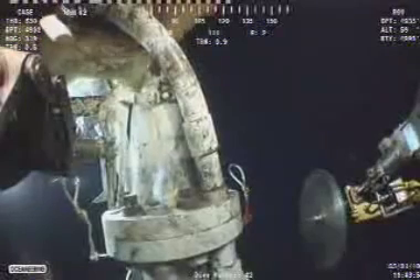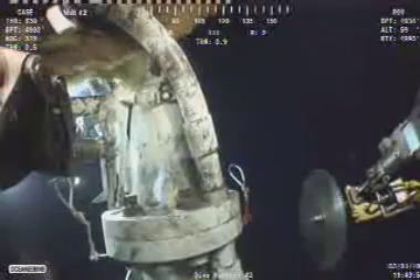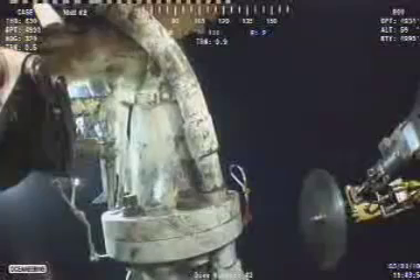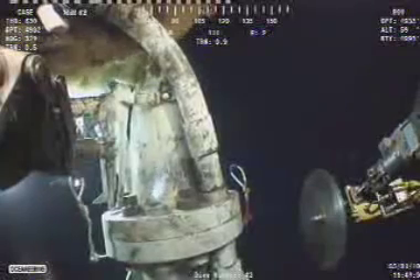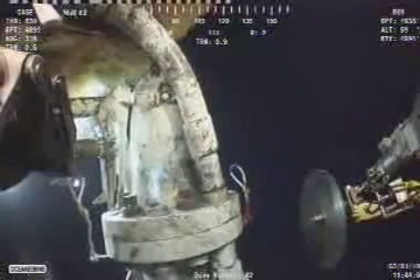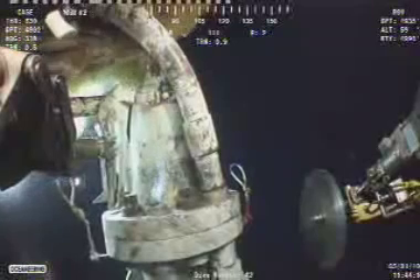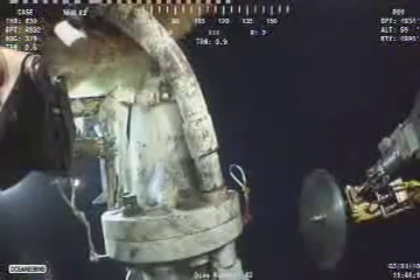There's some discussion now about the view we're looking at. There are just clear bubbles coming out from where the riser attaches to the flange — pretty much just left of center of the riser and flange area. It looks like white smoke, but it's just clear bubbles. I think they're trying to assess what the consequences of their next cut are going to be in relation to those bubbles.